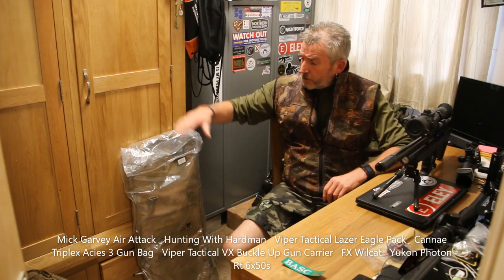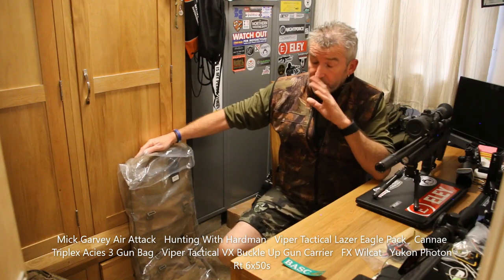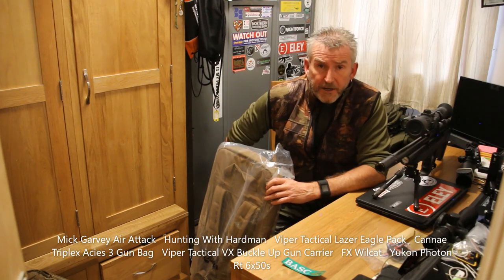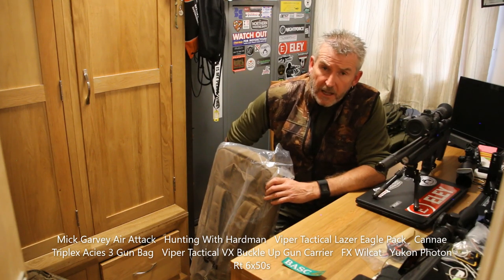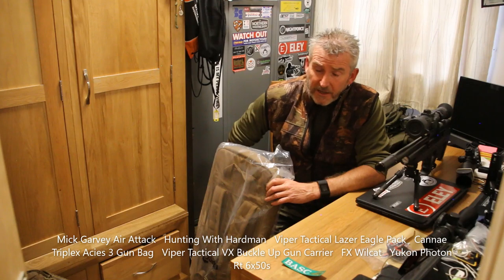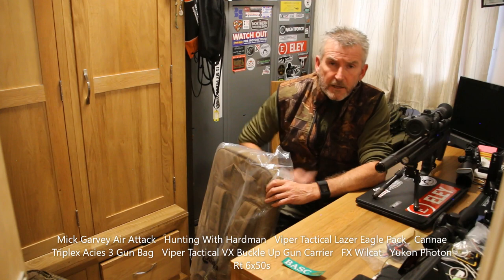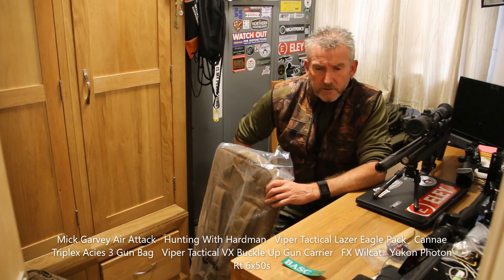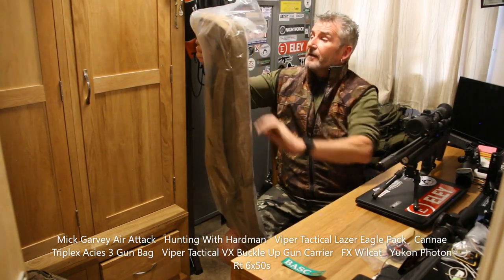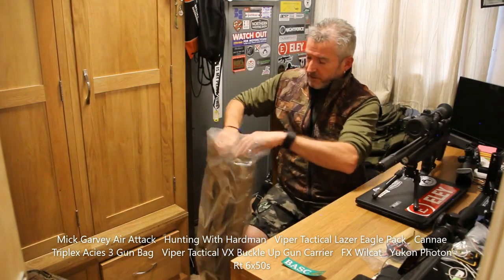I've also got myself a new gun bag. I usually use the CanEye and I still do — it's brilliant for the longer guns, even for the Impact with the long 700 barrel on, with the Dreamline Lite which is a long gun especially when it's got the mod on, plus all my centrefire and rimfire guns which fit in there perfectly. But with the shorter bullpups there's a bit of room inside, and I prefer a tight-fitting one so there's not too much chance of it rattling around. So I've picked up the new Viper VX Bottle Up Gun Carrier in a coyote beige colour.